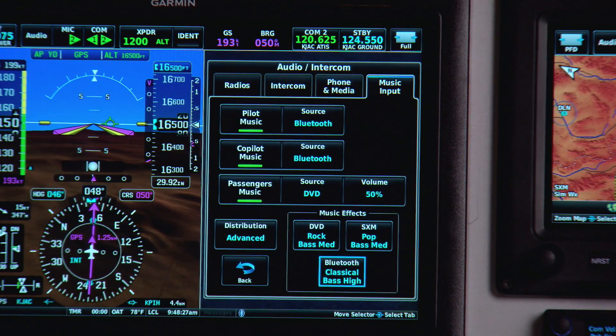That's the basic overview of the GMA245 and the GMA245 Bluetooth-capable audio panels. The only thing you have to worry about is when you get to your destination and shut down the engine, you may just run your battery out listening to the music.